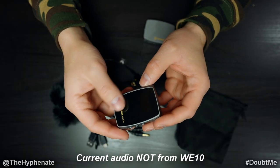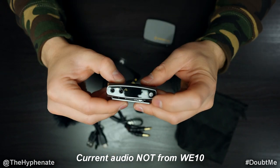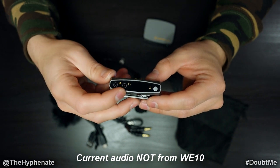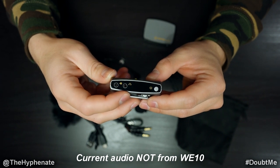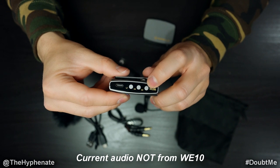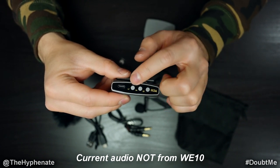When it comes to the receiver, it has a plastic glossy finish which personally I'm not a big fan of because you see scratches very easily. On one side we have the power button — hold it for about three seconds to turn on. On that same side there's a headphone monitoring jack so you can monitor your audio directly if your camera doesn't have a headphone jack. The 3.5mm jack on the top connects to your camera or phone. On the other side there's a DB button to change the gain input, a mute button, and a low cut filter.